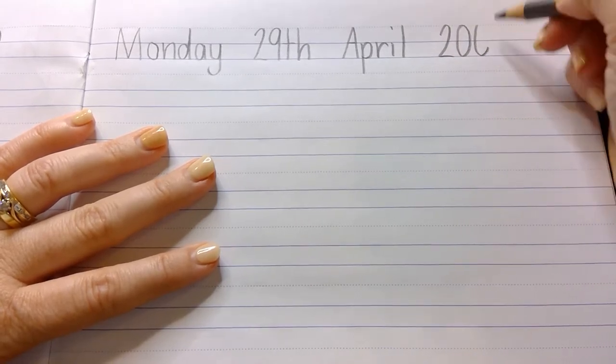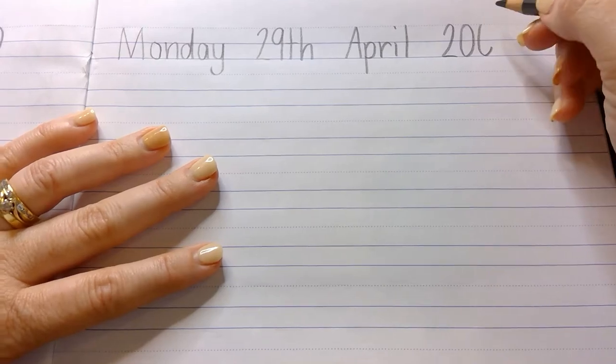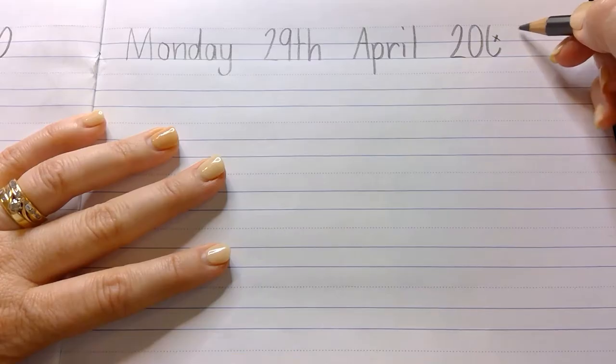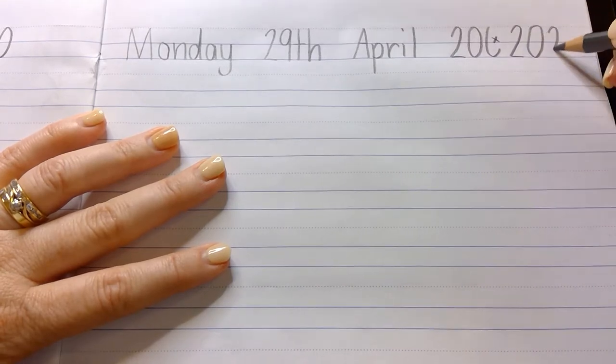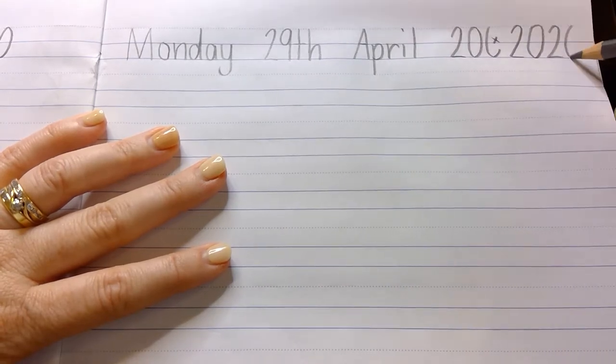I nearly went and wrote 2000 and something — I'm just going to put a cross on that and fix that. Some of you probably weren't even born then.